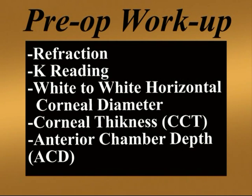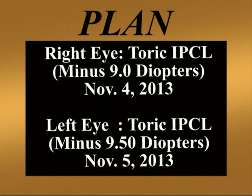A complete preoperative workup was done as for any other IPCL, including the refraction, the white-to-white measurement or horizontal white-to-white, the pachymetry, the anterior chamber depth calculated from the endothelium to the lens — that is, after subtracting the pachymetry from the standard ACD measurements — and the keratometry. The plan was to implant a toric IPCL in the right eye with a power of –9 diopters and in the left eye with a power of –9.5 diopters, as per the diagram and results given by the company.